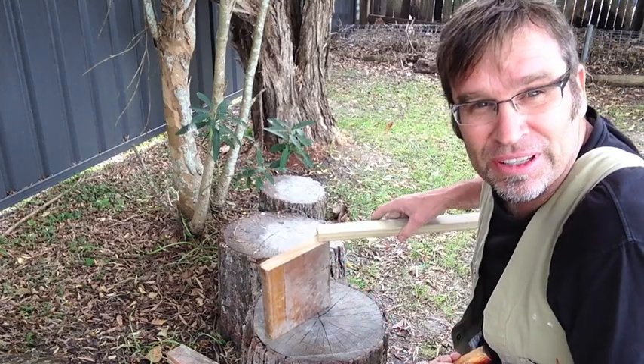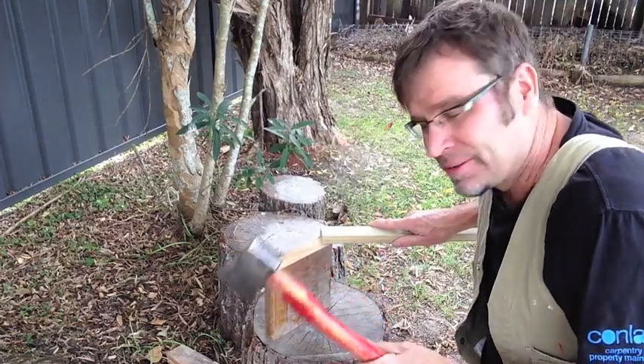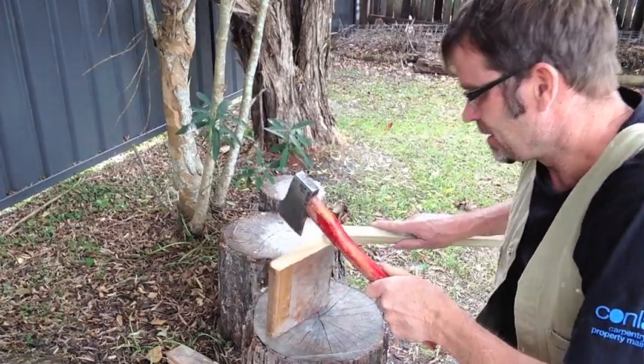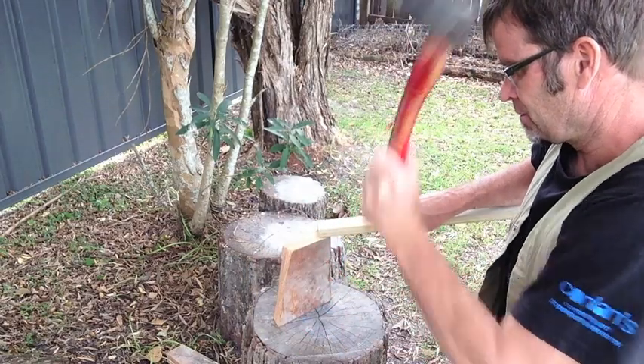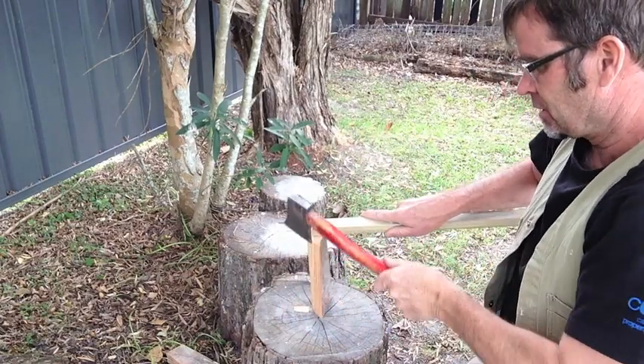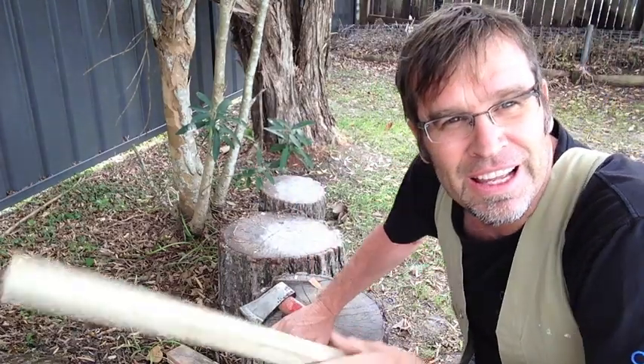I'll show you how it works. You've got full control — you can move it backwards and forwards. Just get your axe, your little hatchet. And just pull it out. Job's done.